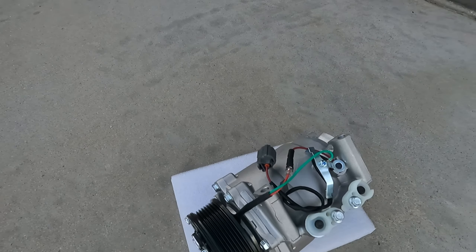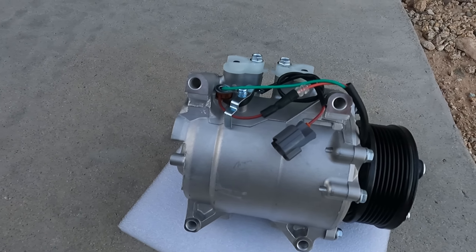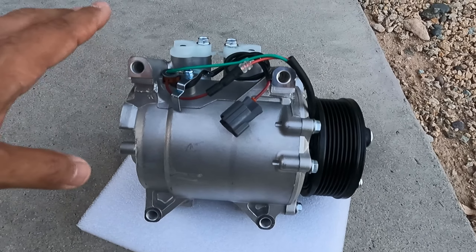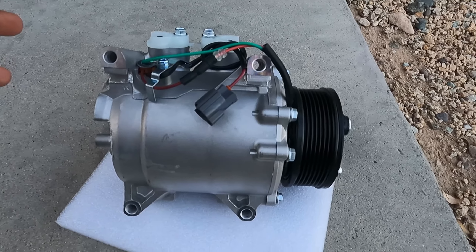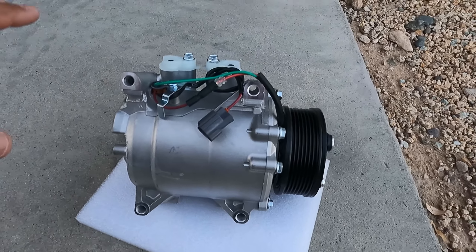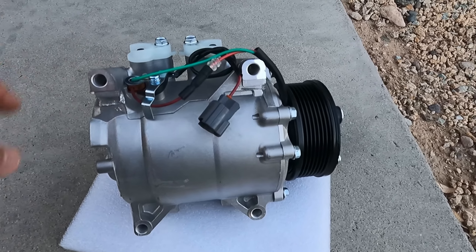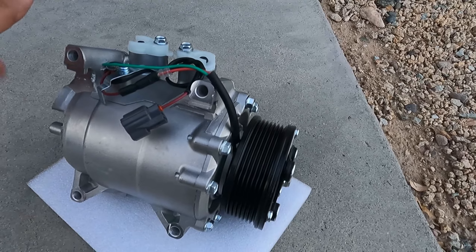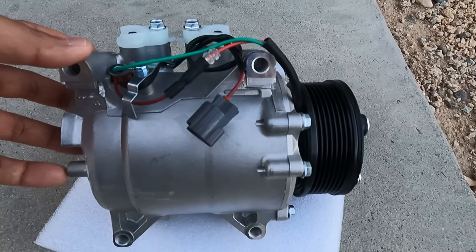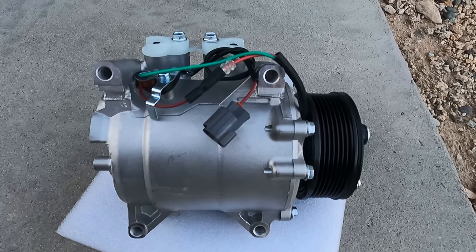This is the new compressor. I found it on eBay for around $160, which came out to about $180 shipped. All of the auto parts stores that had these in stock in this area had them for around $270 and up — some had them for like $400, but mostly around $300, which is pretty expensive. This one on eBay was brand new, not remanufactured. I am always a little wary about buying remanufactured stuff, but I did want to get this brand new because my last one failed and I'm pretty sure I know why.